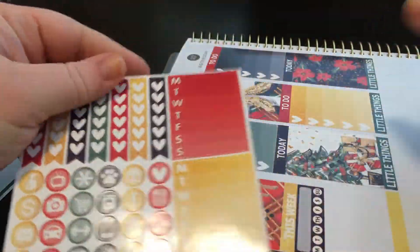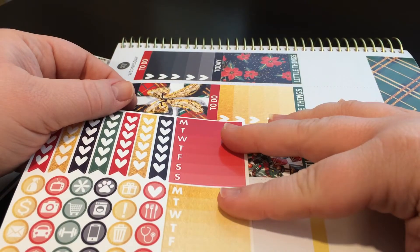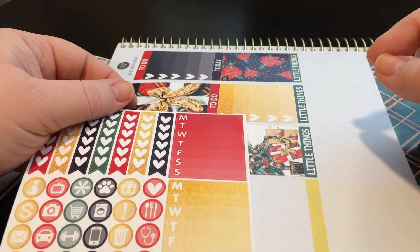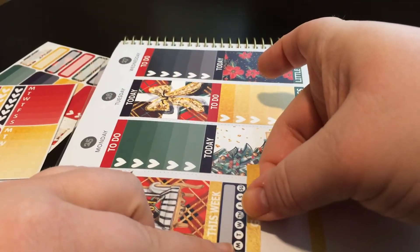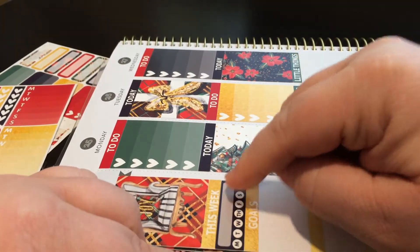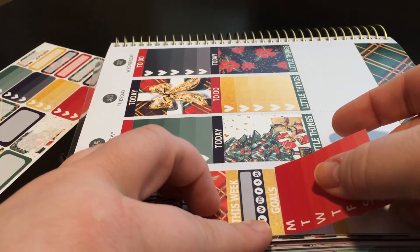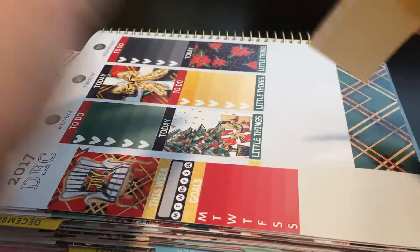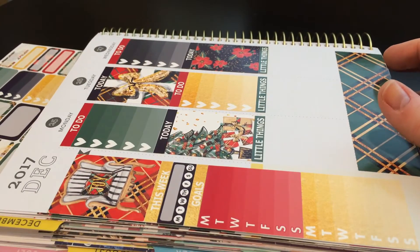We have a habit tracker, and then we have these, but I don't think I need both. We'll do dinners here. I guess I could do water in one and steps in the other, so we have a goals header. Normally I would like two habit trackers like the small kind, but because I have another planner it's not that big of a deal. This will be steps and hydrate. I could probably technically put them both in the same one but since I have them, why not? And then I do have washi.